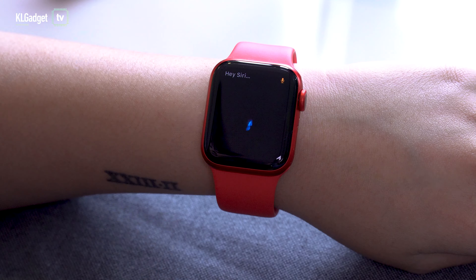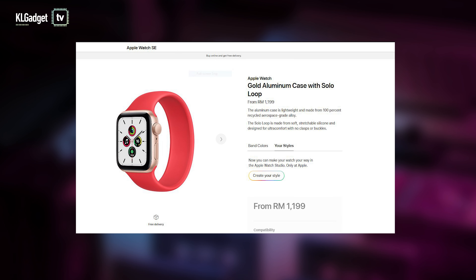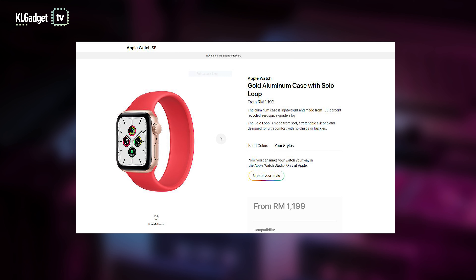So basically, here's what I think: if you're using the Apple Watch Series 5, then don't upgrade. If you're using the Watch Series 3 and older, please upgrade. And if you're using the Apple Watch Series 4, then it's really up to you. But if you think that you can't afford the Series 6, which starts from RM1,749, then perhaps you can consider the Apple Watch SE which starts at RM1,199.